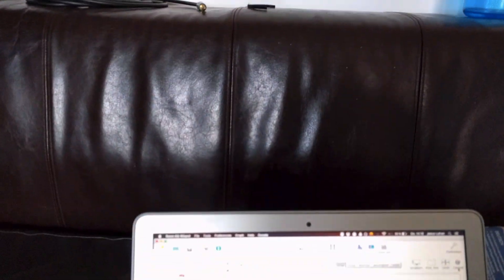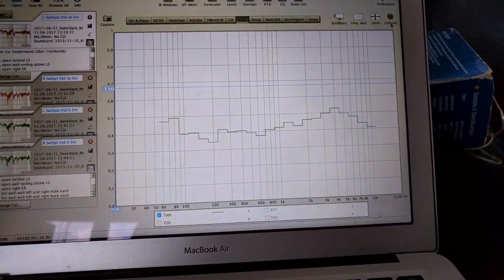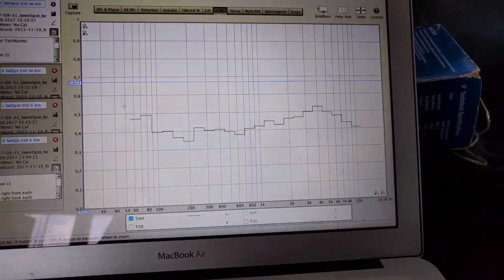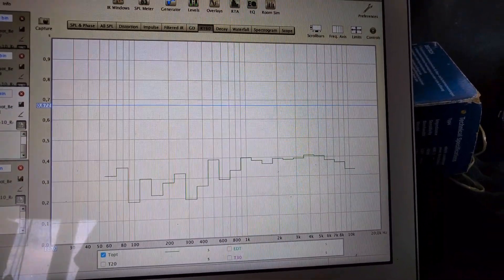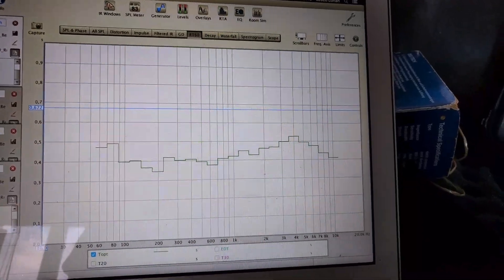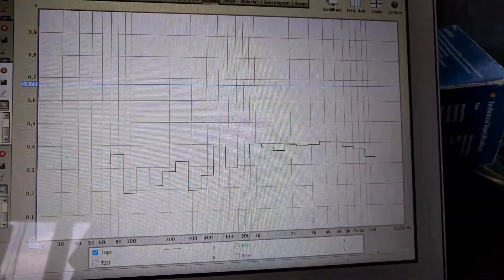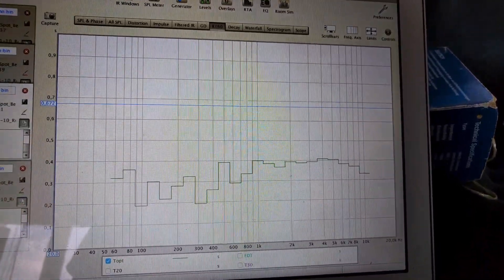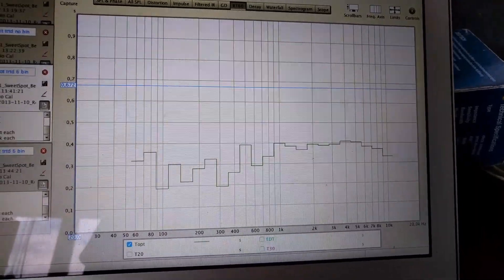I wanted to see if I could get a better result in the low end while not significantly increasing the absorption in the highs and mids. So this is the before measurement for the left speaker, and this is the after measurement of the left speaker, after I put in all six of those absorbers with the diffusing front. We got a bit of a reduction in the high end, but we're still at about 0.4 seconds — about 0.1 seconds of reduction in the highs, and somewhere between 0.1 and 0.2 seconds reduction in the mids, low mids, and bass.